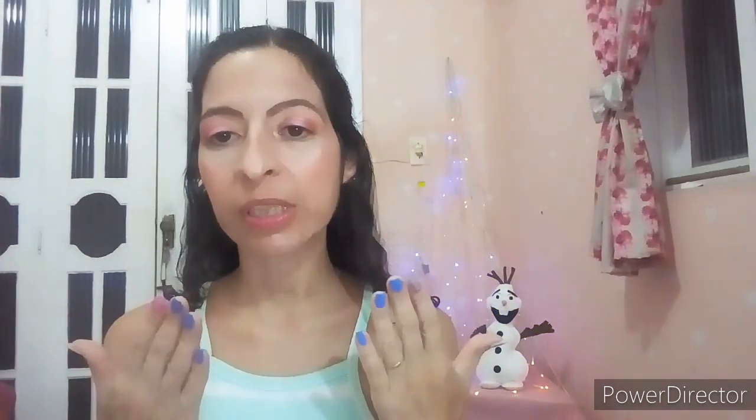Agora a Avon não vende mais, então hoje a gente vem aqui trazer a personagem que está em alta, que é a Frozen. Eu fiz a minha unha com o esmalte que a gente já vai começar a testar desde hoje, pra ver se ele gruda.